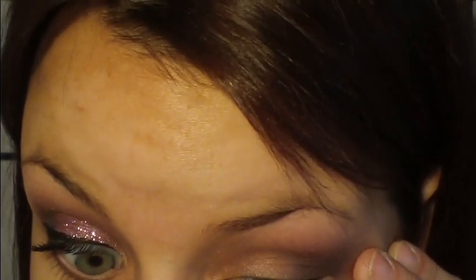For my lower lid, I'm just using the same two colors I had used for my crease. And then a little bit of a highlight on my tear duct.